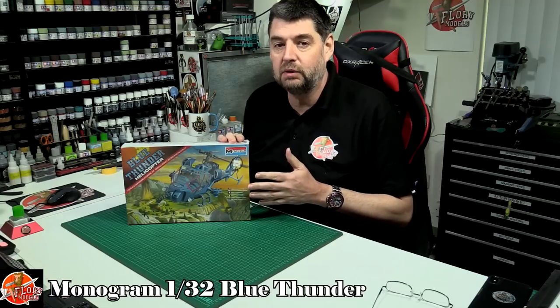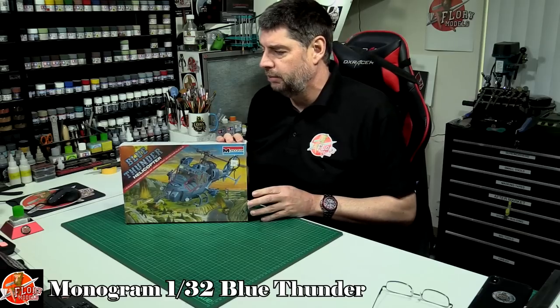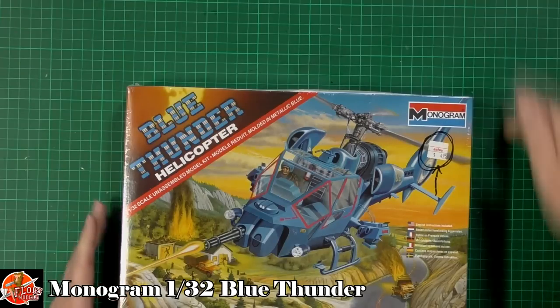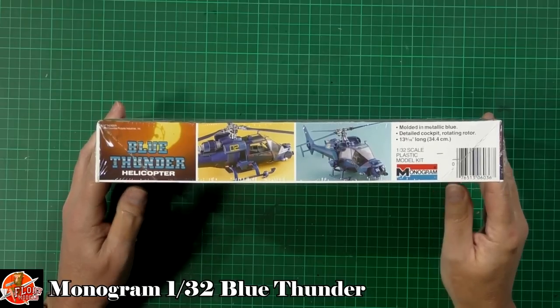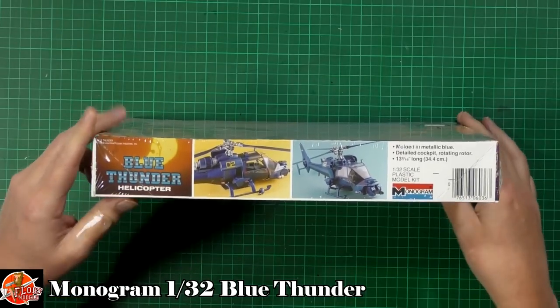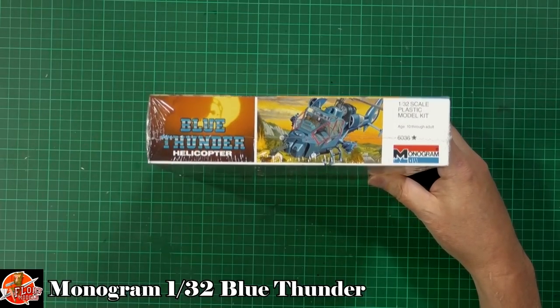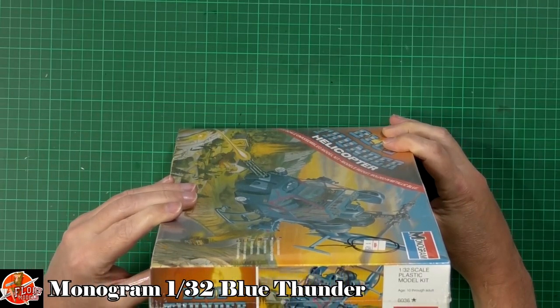Unfortunately here in the UK we didn't get Blue Thunder the TV show like they did in the States. Over here we just got the film and that was about it. Anyway, as you can see, Monogram did this kit back in the day. It was sealed about 30 seconds ago as you can see, and it's still sealed, although I can't say that for the contents as you can probably hear. If you can find it, the kit number for this one is 6036.